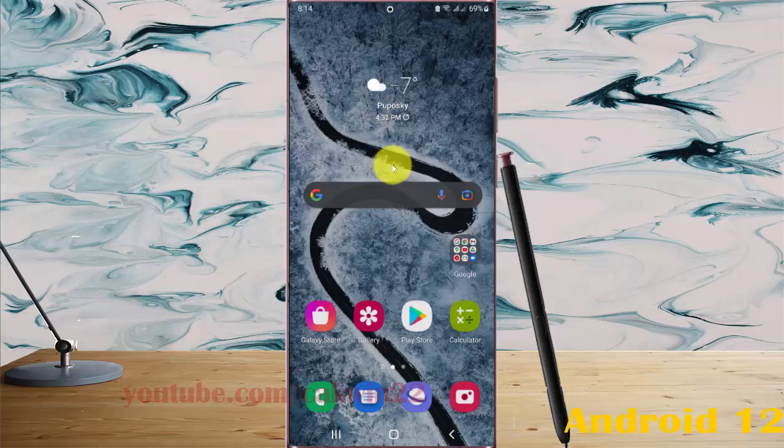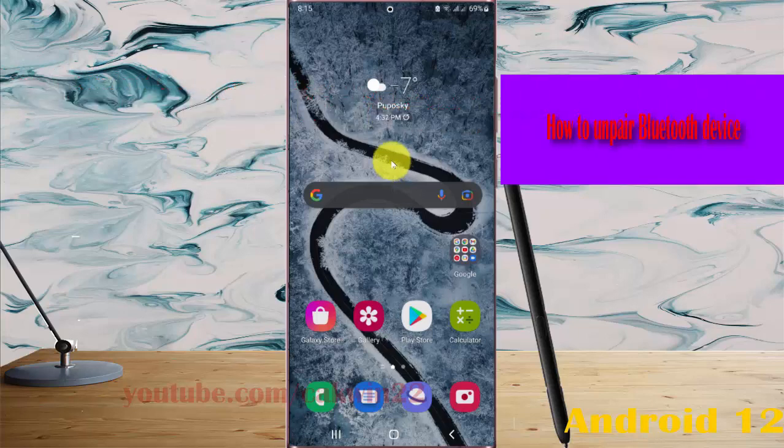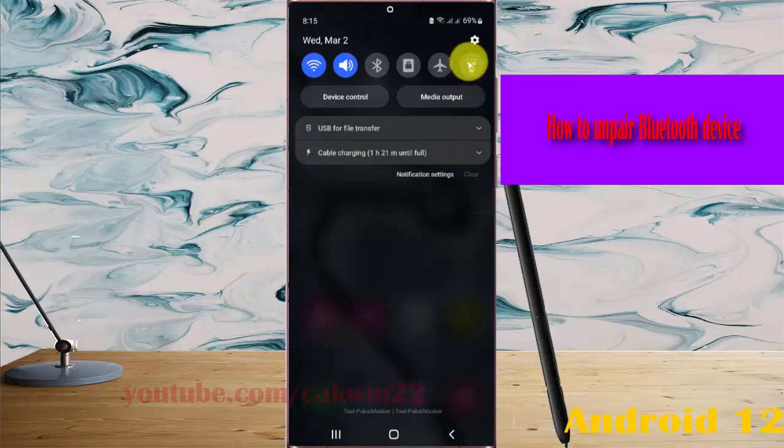To unpair a Bluetooth device on Samsung Galaxy S22, S22 Plus, or S22 Ultra, open Settings by swiping the notification panel and then tapping the Settings icon.